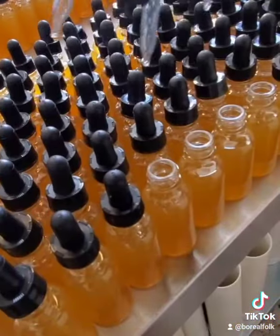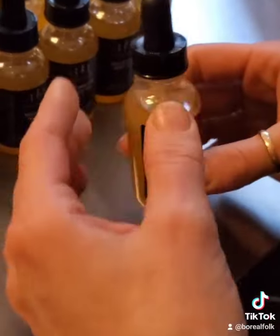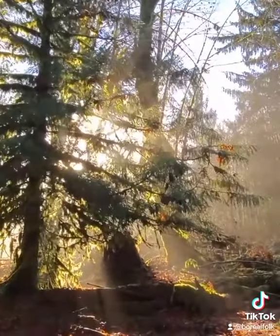We also make a balsam fir skin stick with the resin. These are some of my favorite products — they smell just like the wilderness.